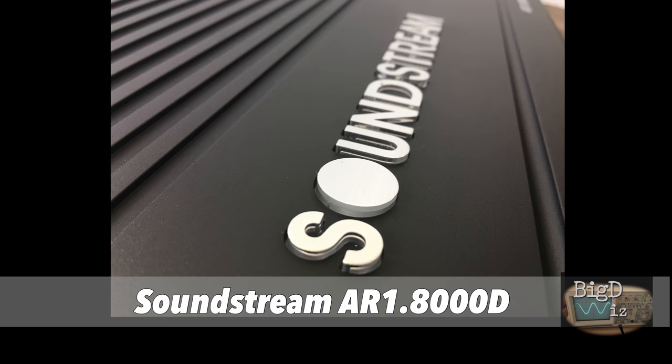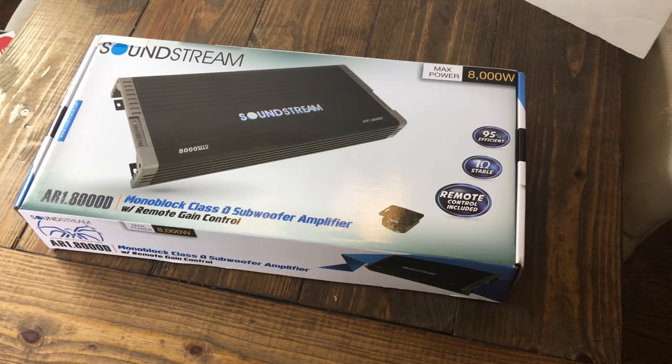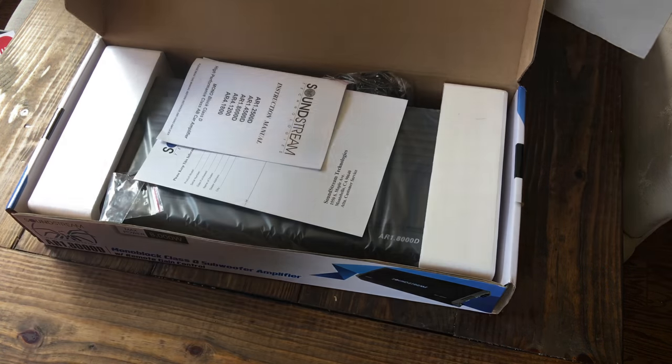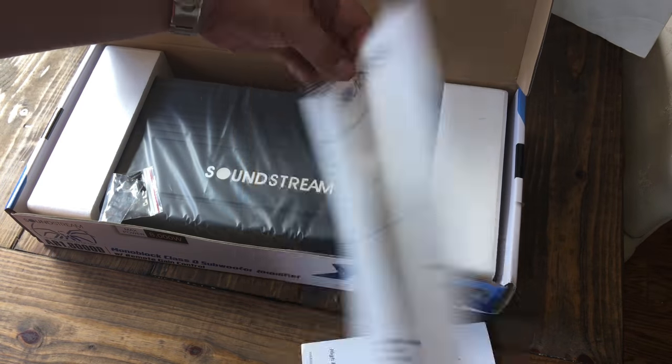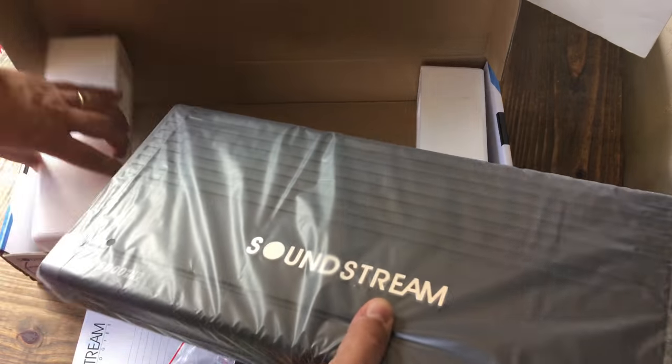Next up, we'll check out the Soundstream AR1.8000D. Here it is in a nice pretty box — max power 8,000 watts, 95% efficient. Inside we have the manual, a little guide, some screws, and a remote bass knob.